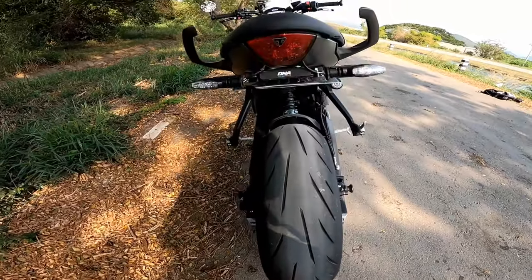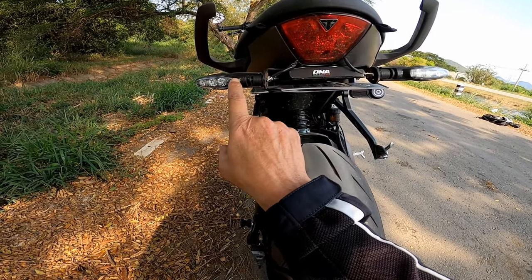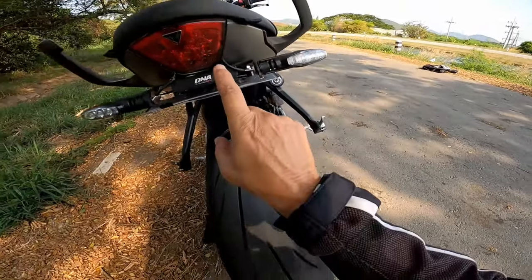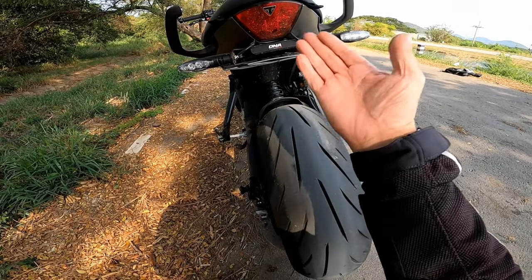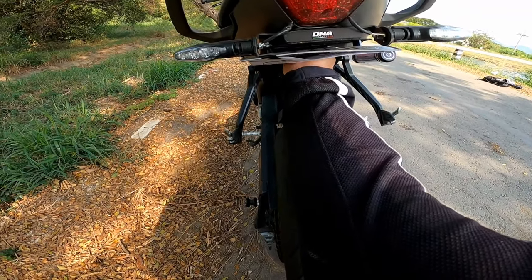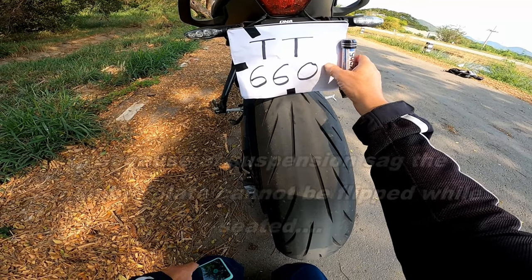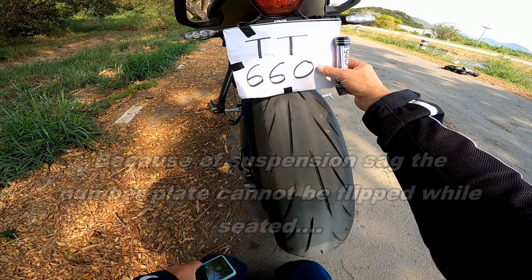Let's see if we can get a more detailed look. These are the original indicators that I used. There were some brackets that came with this tail tidy, specific for the 660, and it did fit. But being a flipped tail tidy, the problem I had when I flipped it - which is held on by some pretty strong magnets - is that when it was in the normal position, it wouldn't flip because there's hardly any clearance there. So you can't flip it as you're going along.